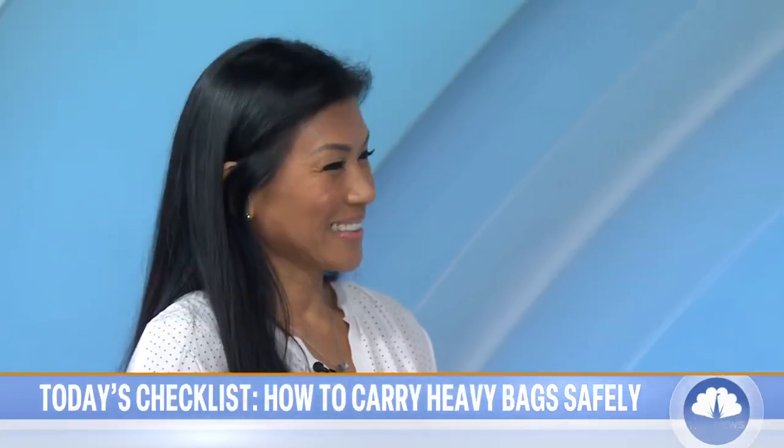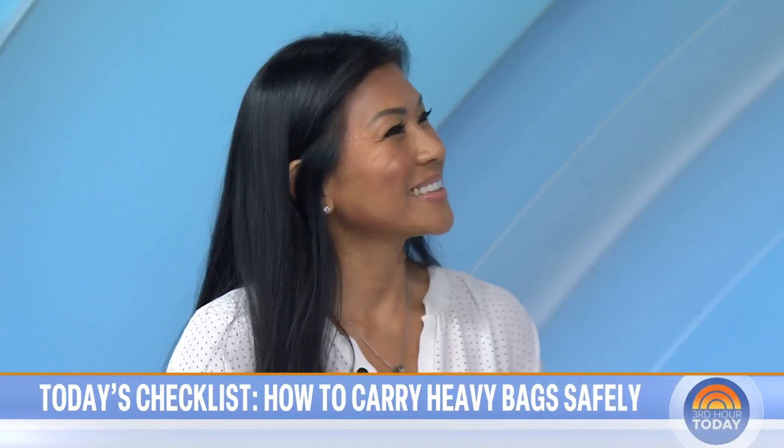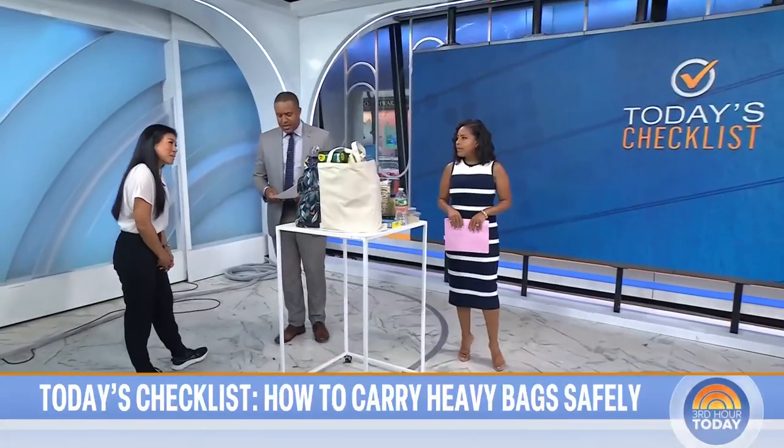Karina Wu is a board-certified clinical specialist in orthopedic physical therapy. Good to have you back. Thank you. Good morning.